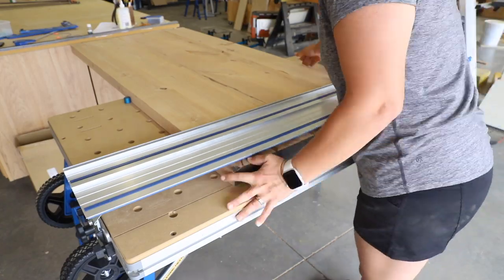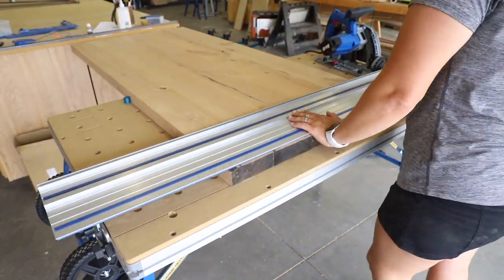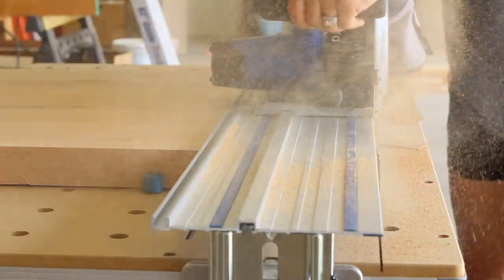When the desktop was dry, it was time to square up the ends and trim it down to size. I set it up on my new adaptive cutting system from Craig and squared up one side, then turned it around and cut it to the 60 inches that I needed.